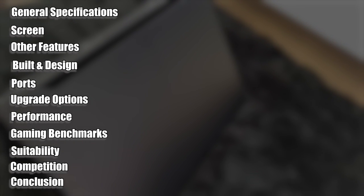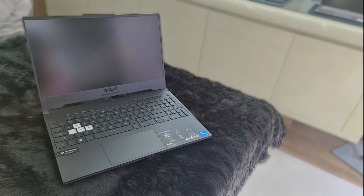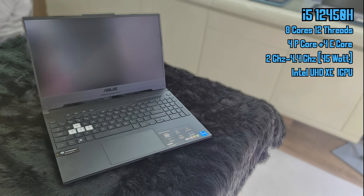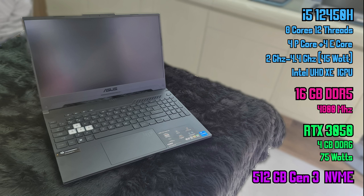This video has been divided into chapters to help you navigate to the desired part easily. Starting off with some general specifications: this laptop has Intel's Core i5-12450H with 8 cores and 12 threads, out of which 4 are P-cores and 8 are E-cores, with clock speeds ranging from 2GHz to 4.4GHz and a maximum TDP of 45W. It has Intel's UHD XE iGPU and comes with 16GB of DDR5 RAM clocked at 4800MHz. It has an RTX 3050 with 4GB of GDDR6 VRAM and a maximum TDP of 75W — lower than the 3050's maximum of 95W, meaning lower temps but also lower performance. It also has a 512GB Gen 3 M.2 NVMe SSD.